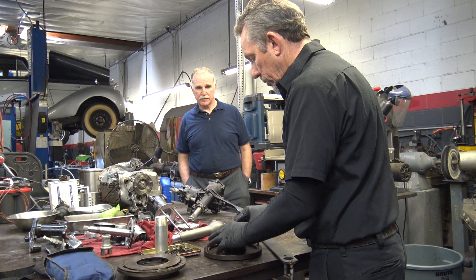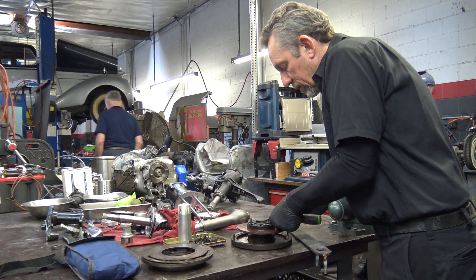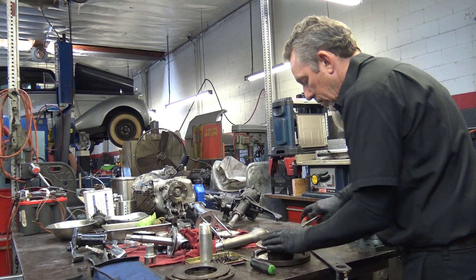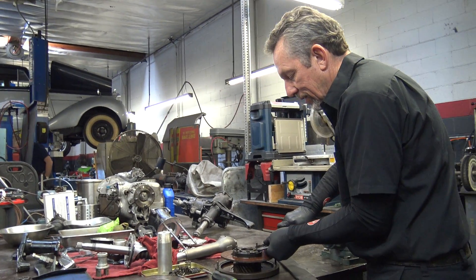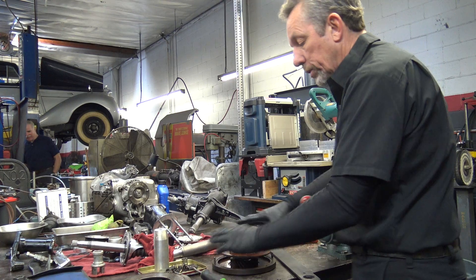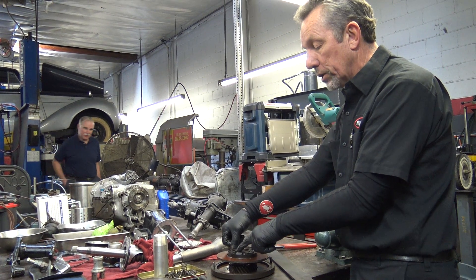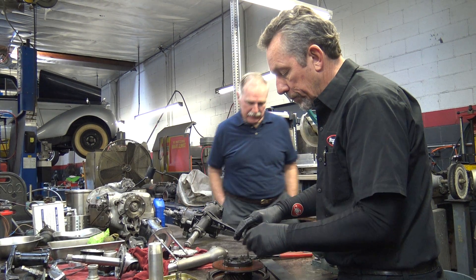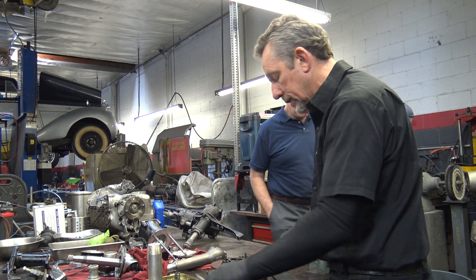I'm going to pull this thing apart real quick. When you test this, these are the drive springs and these are the clutch springs. The drive springs have to be out of here because then you're pulling against them.